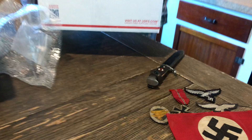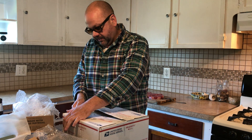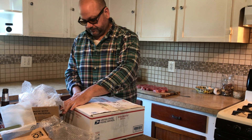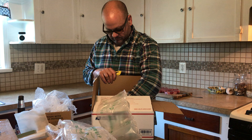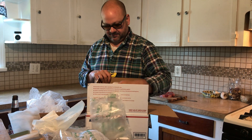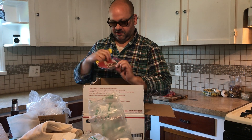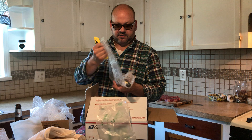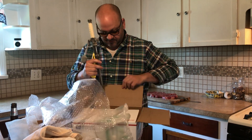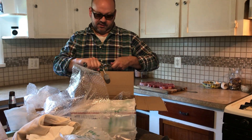And one more box to open — box three. Let's see what we got here. So let's see what this guy is. This is an army dagger by Puma.